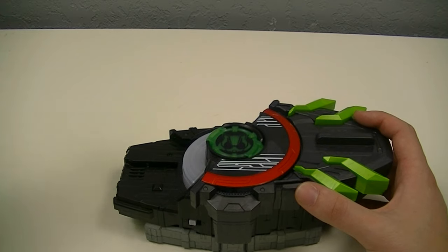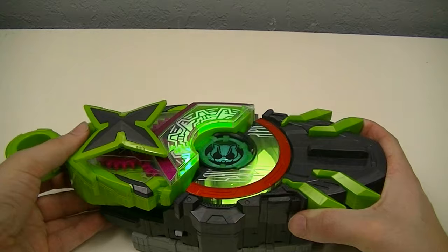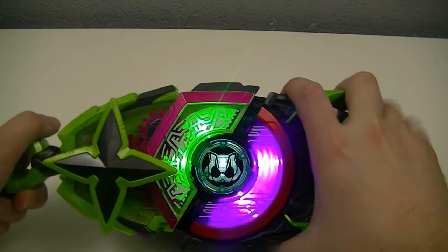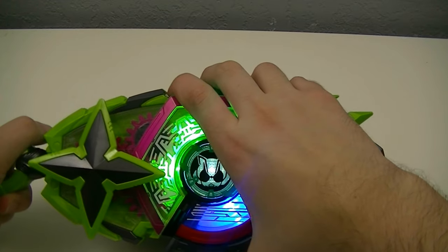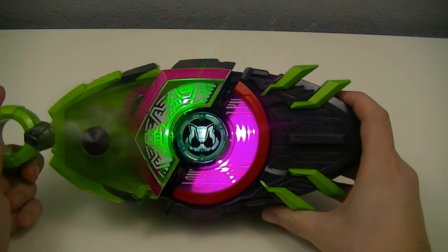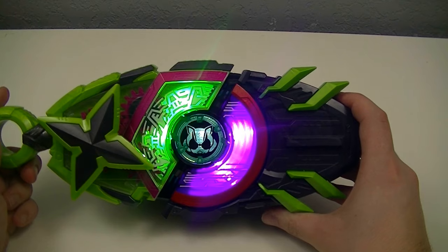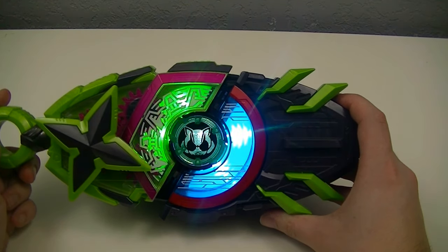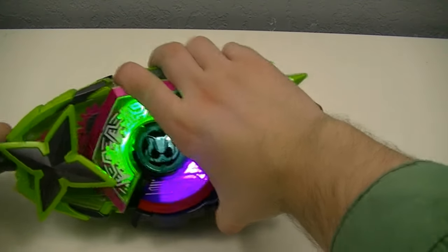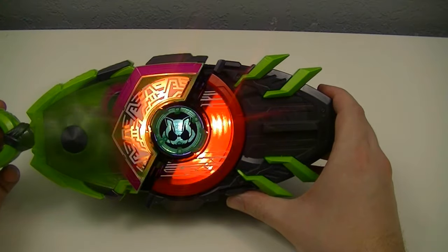And finally, we'll use the Ninja race buckle, giving us the Great Ninja Victory combination.